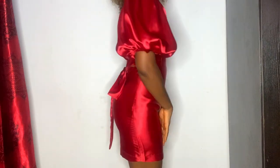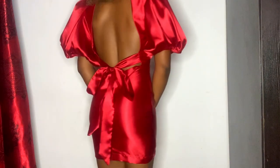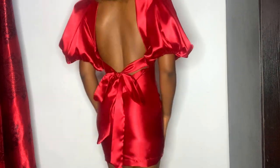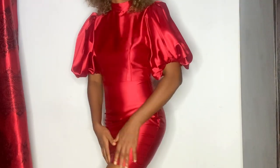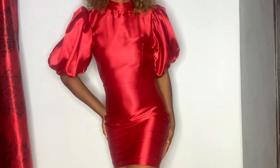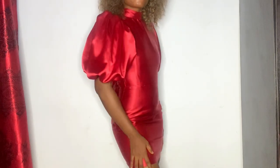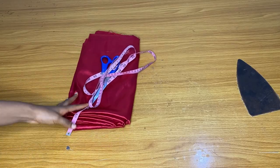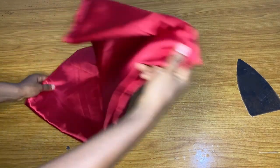Hey loves and welcome back to my channel — it's been a long time. In today's video we are going to learn how to make this beautiful turtleneck dress with a puffy sleeve. The back side is open. Let's get to work. My name is Ijoma, and I used 2.5 yards of thick duchess for this.